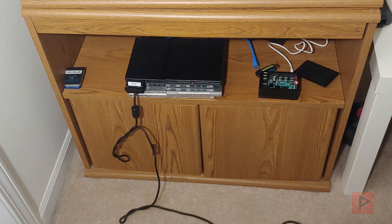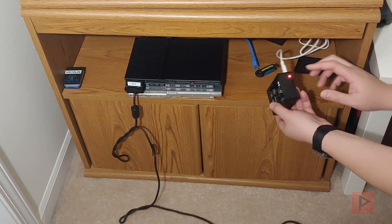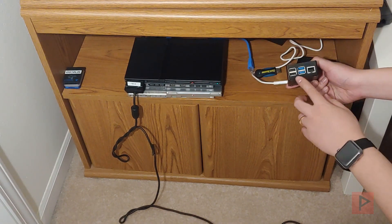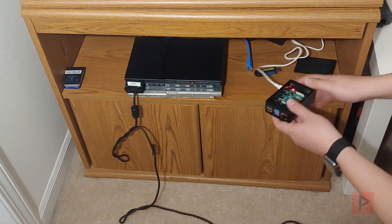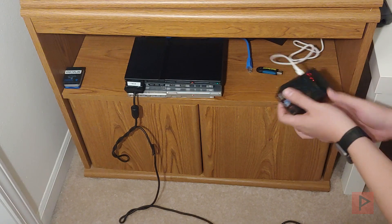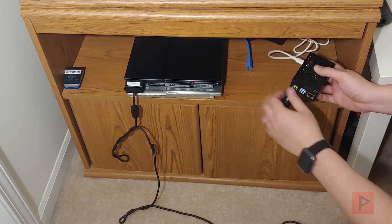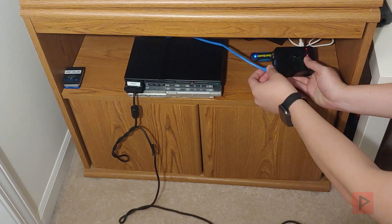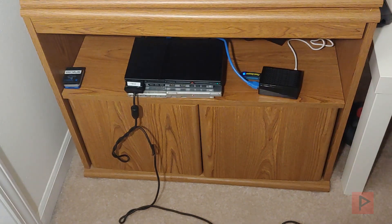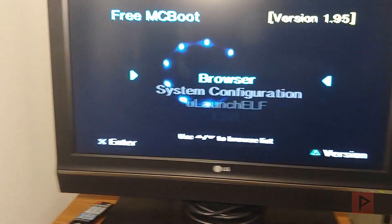Here's my setup: I've got my Raspberry Pi 4 with the image already installed on the micro SD. Here are the USB ports and Ethernet. I'm going to put the cover back on, plug in my USB 2.0, and then plug in the Ethernet cable. Then let's go back to the TV and run OPL.